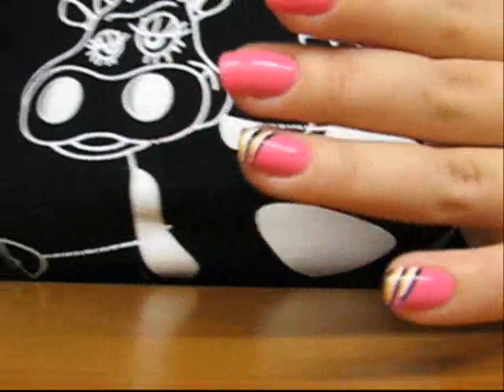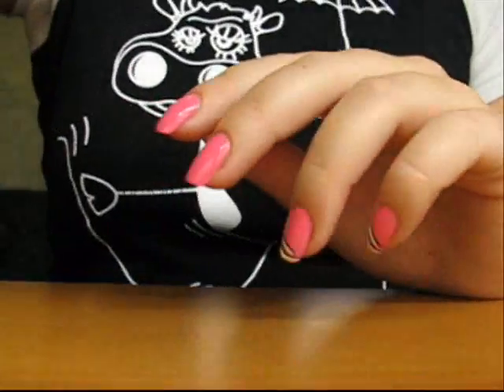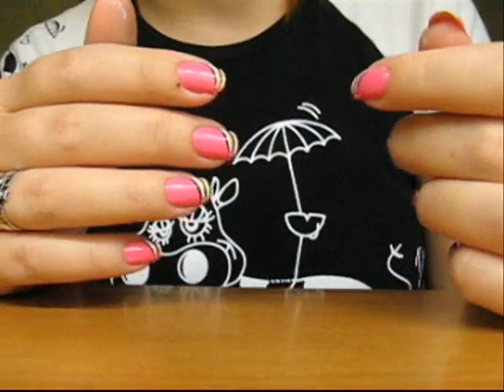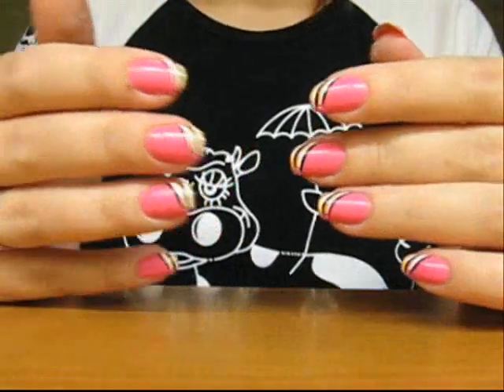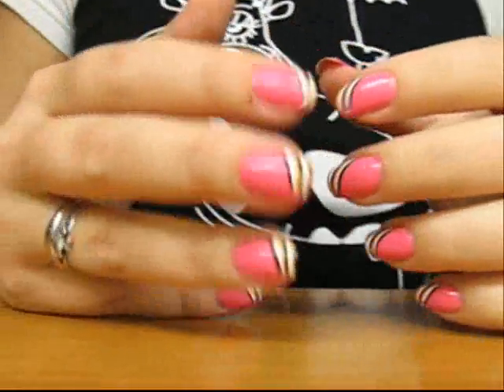I hope you understood the principle and I will do my remaining nails and get back to you. Stay tuned. The decoration is finished at last. I had some really hard time with my right hand as I am right handed — doing this decoration with the left hand is not an easy task.